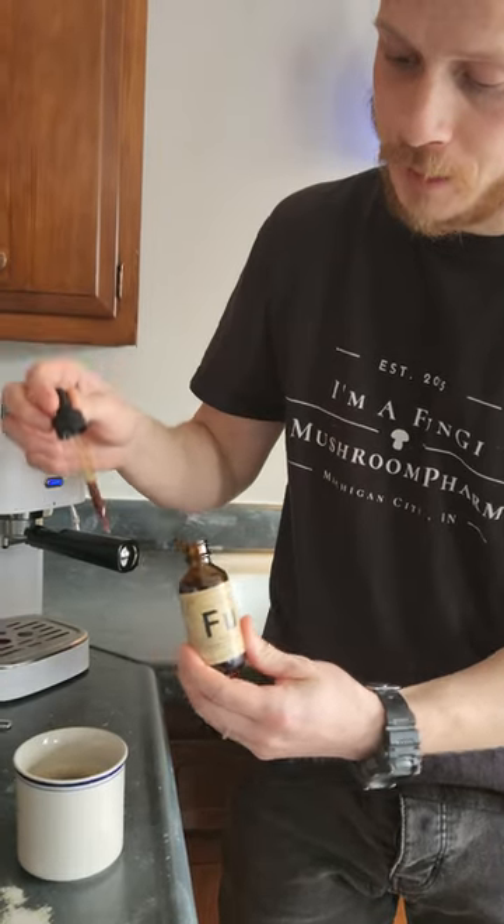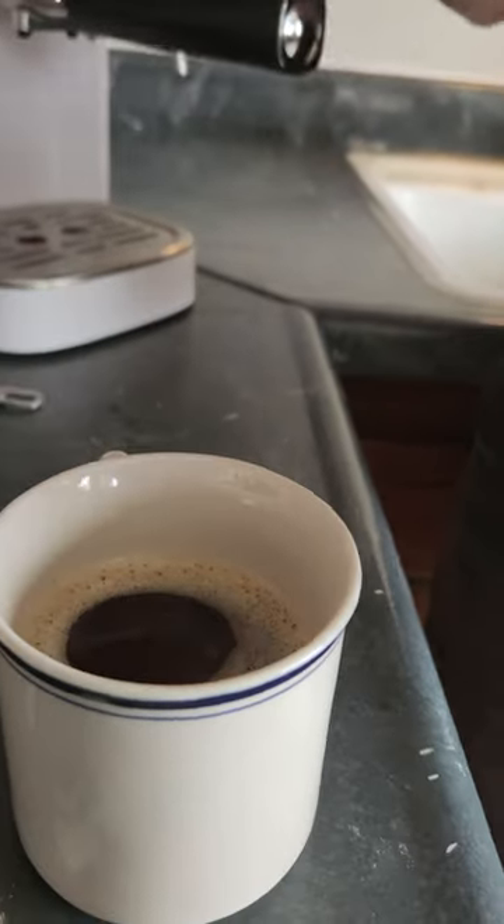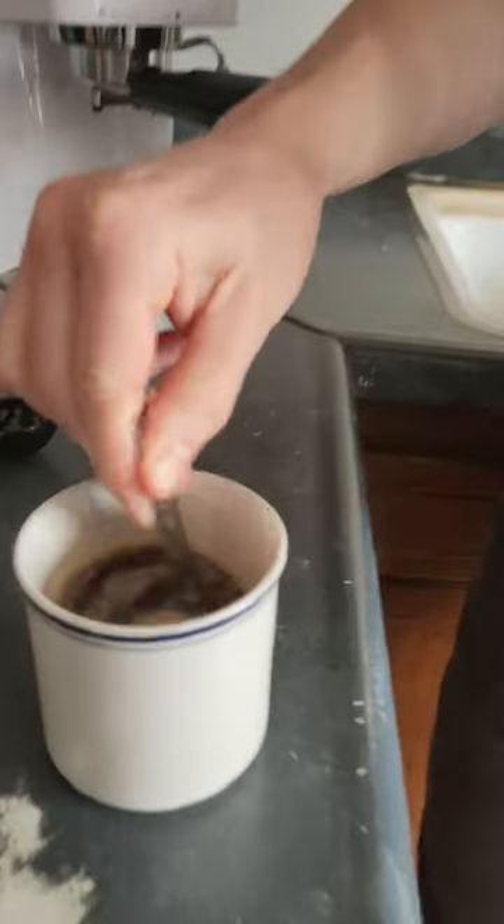We're going to take a full dropper and we're going to add it straight into that freshly brewed Cognition. Then take a stirring mechanism of your choice.